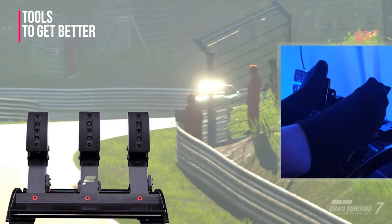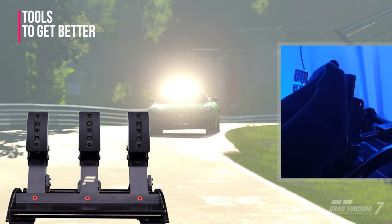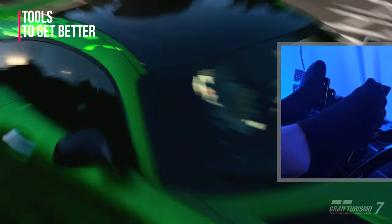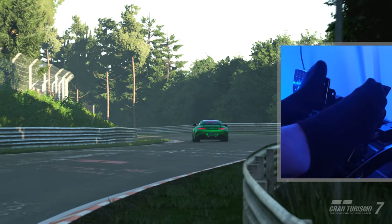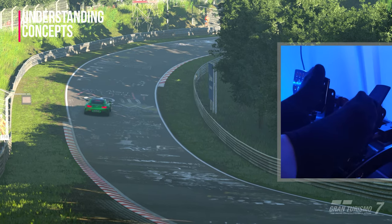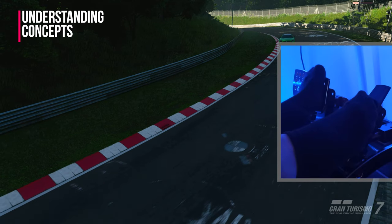I'm using the Fanatec V3 pedals — these are my pedals of choice and I've been using them for at least two years now. A pretty good piece of equipment and I think it's going to last for a little bit longer. Pretty worth every penny. You can find them in the link down in the description.